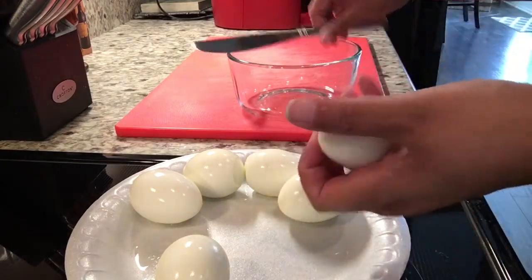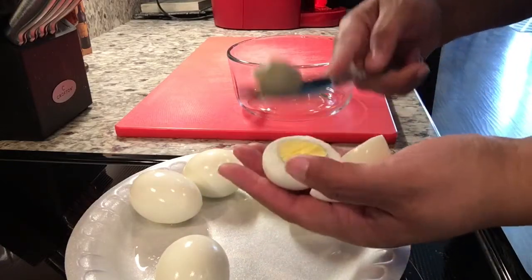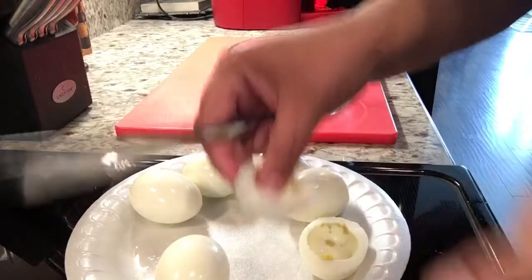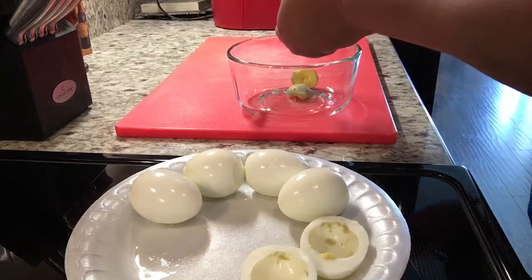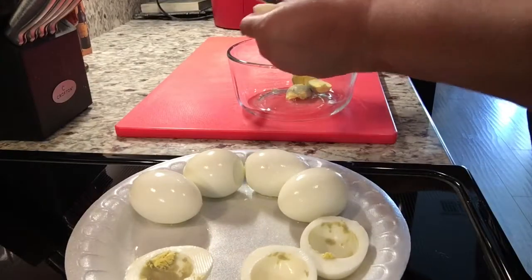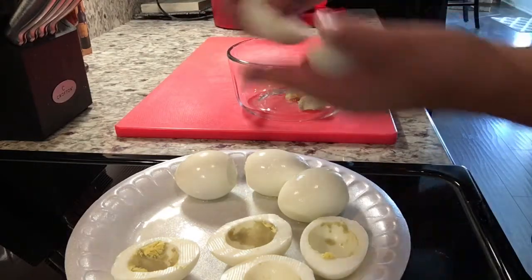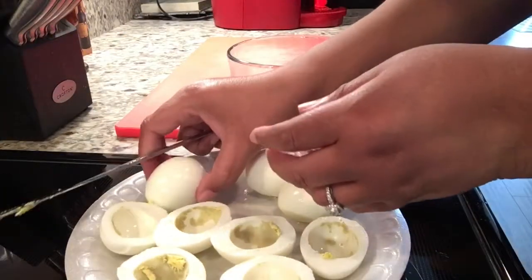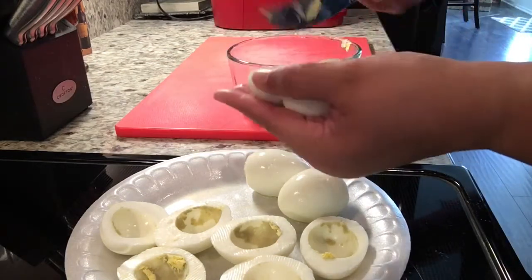I'm gonna take the egg and cut it in half. The yolk just comes apart, so I'll push that off into the bowl and do that for each egg. Some don't pop out, so I just scoop that one out — sometimes I can squeeze it and it comes right out. I'm gonna transfer my eggs to a double egg holder and then show you what we're gonna do to mix up the filling.